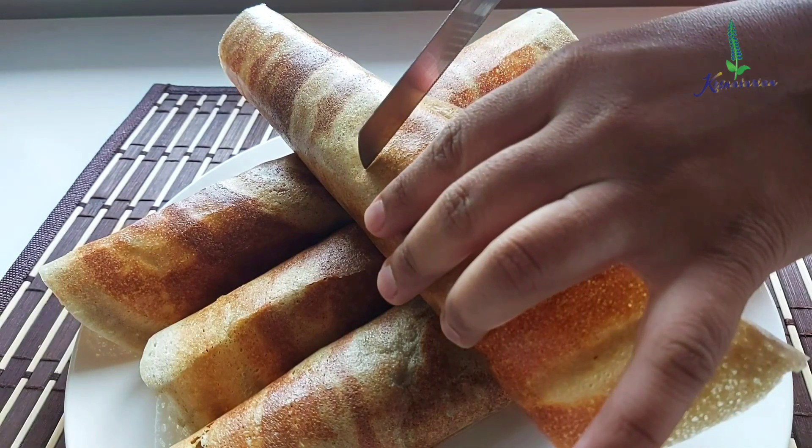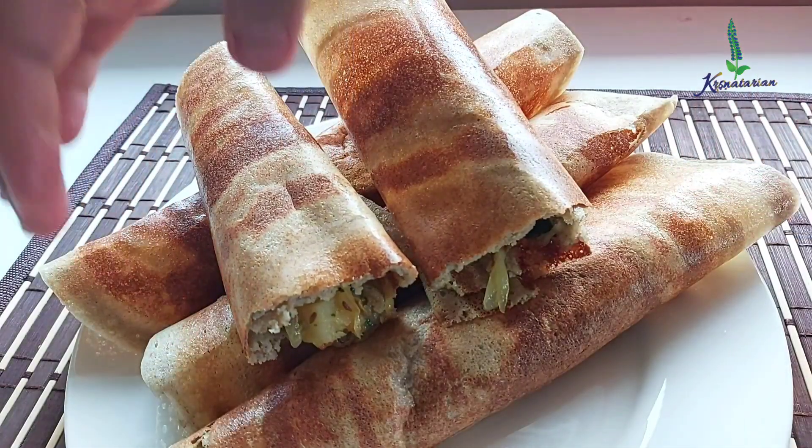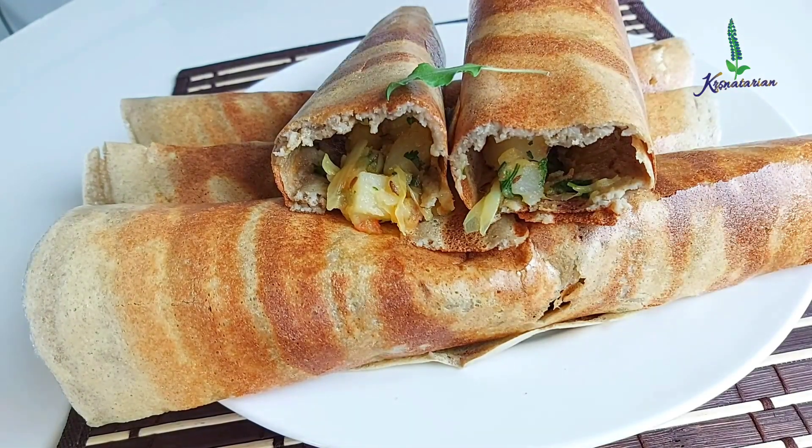I'll just cut this in the center and show you. I will be placing the tulsi leaf and offering it at the lotus feet of Sri Krishna. Thank you so much for watching. Hare Krishna.